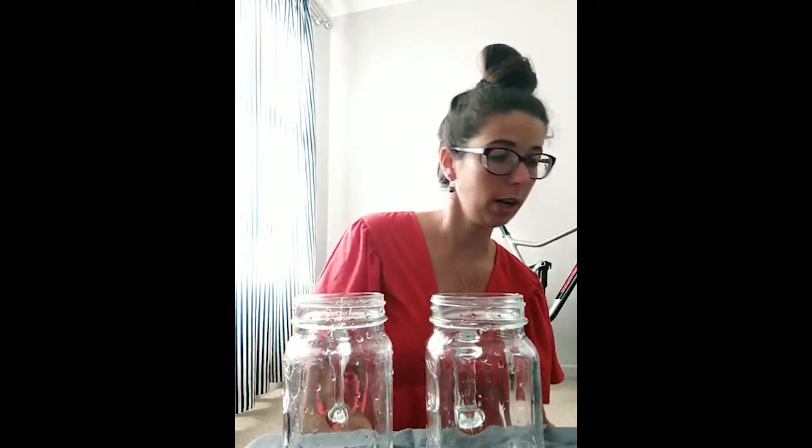The next thing you're going to need is something to put the flowers and colorful water in. I've got two little jars here and a jug of water. Now you can pause the video and come back when you're ready to start.